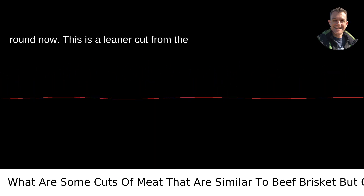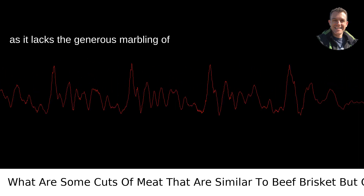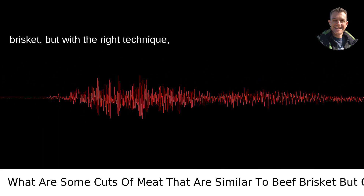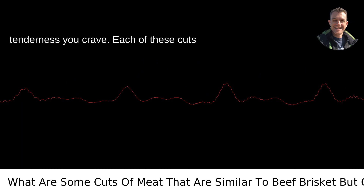Eye of Round. This is a leaner cut from the hindquarters and is more tricky to master as it lacks the generous marbling of brisket. But with the right technique — perhaps a nice marinade or an injection of flavor — it can mimic that brisket tenderness you crave.